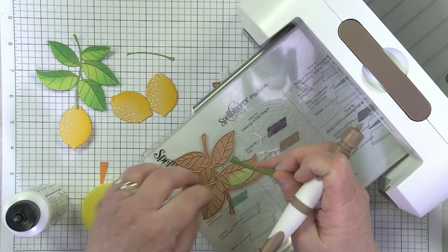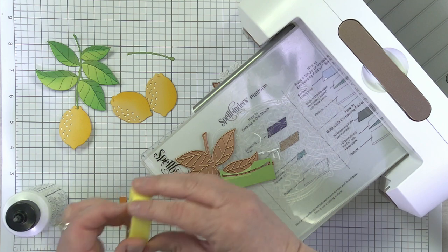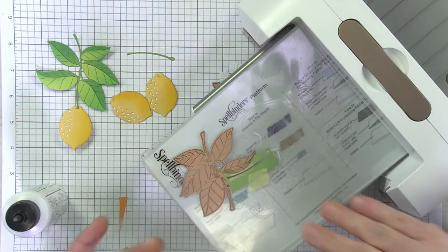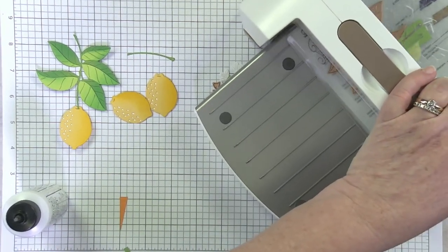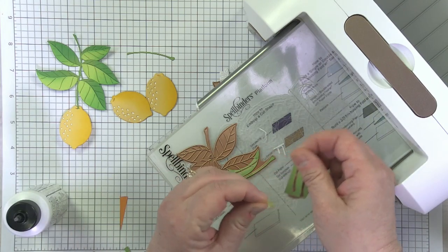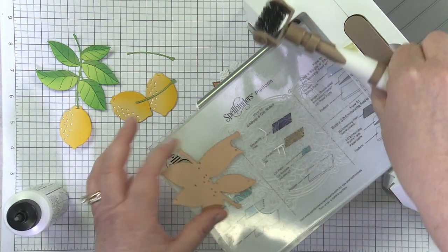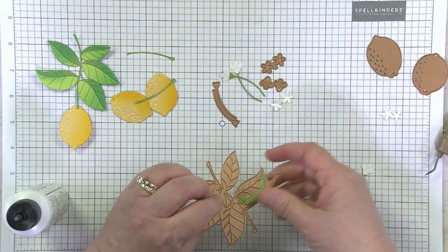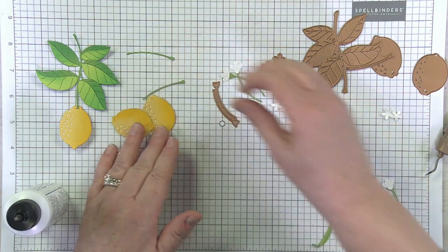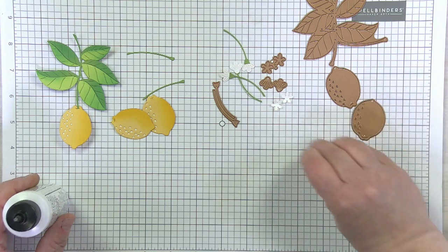I'll pop that little stem out and cut one more — I'm not sure I'll use two but I'll be ready just in case. I taped the die to the cutting mat instead of the die cut so I can reuse my tape. Funny enough, the yellow craft tape matches my project today, which wasn't planned! So I've got my two extra little stems. As I assemble my card we'll play with it. There are also some extra flowers here — so now we've got some lemons, some leaves, and now we need something to adhere them to.